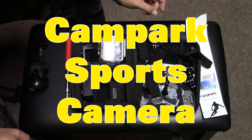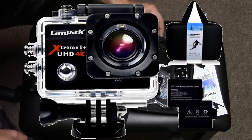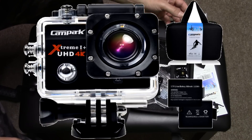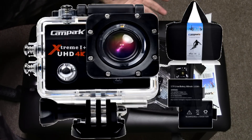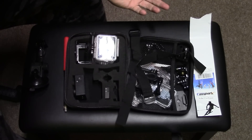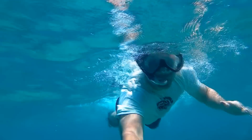Hey, what's up everybody? Xulis here, and in this video I'm going to be checking out one of the sports cameras — it's a knockoff of a GoPro called the Cam Park. I used it extensively before doing this review so I could give a good take on it. I used it for biking, brought it to Hawaii, went underwater with it, and did a lot of different things. I'm going to show you a lot of different footage.